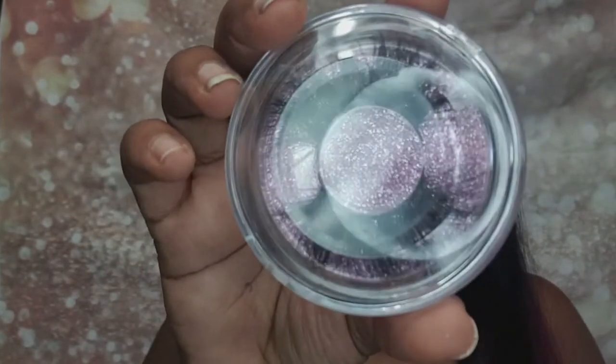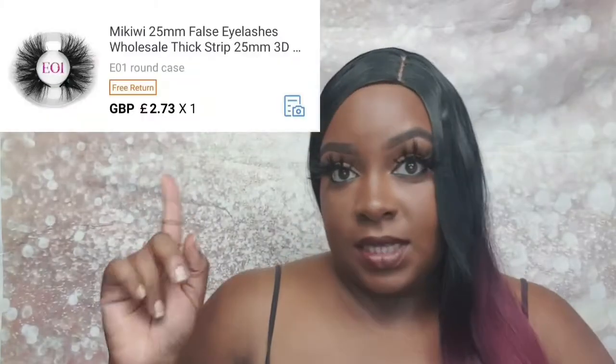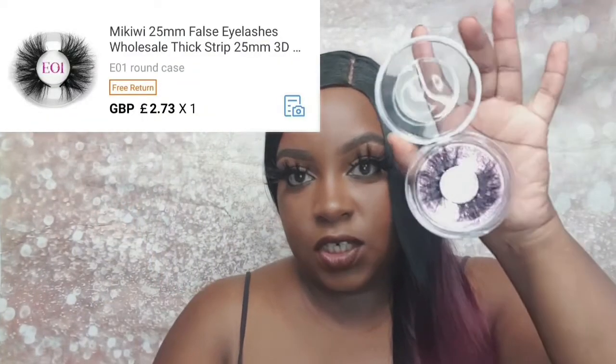This one is the E1 — it is as fluffy as the picture and it has that nice thick band, so again it's a yes from me. I paid £2.73 for each of these lashes, which is not bad. The most I've paid for a lash is £12, so this is affordable — this is what my budget tends to stretch to. I find that instead of buying brand-name lashes I go to where my money stretches, and I get a lot more for my money — it really is that simple.